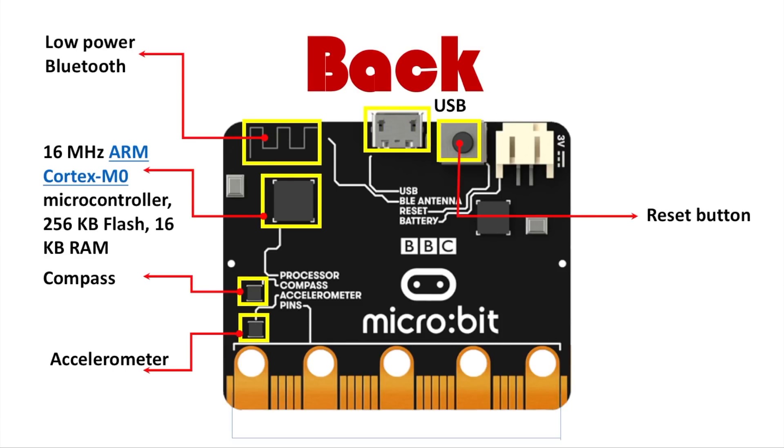Next you have the USB, which allows the microbit to be programmed. You can upload files from the microbit coding website onto the microbit in the form of a .hex file, which carries the code you programmed. You can easily drag and drop that file into the drive that appears as the microbit.